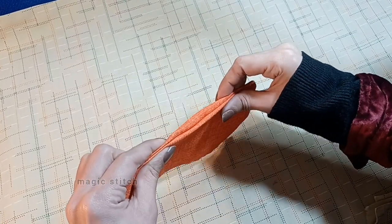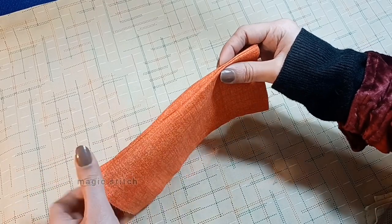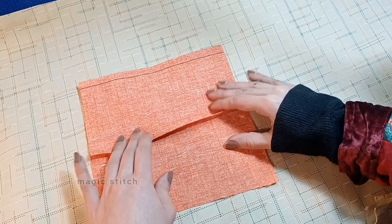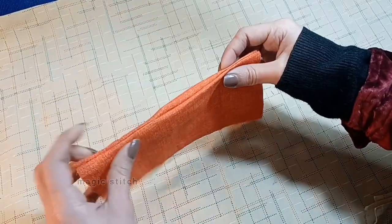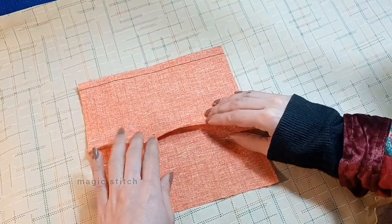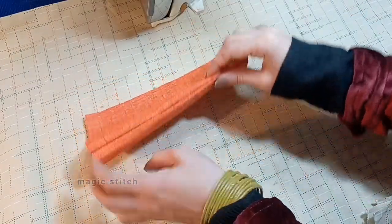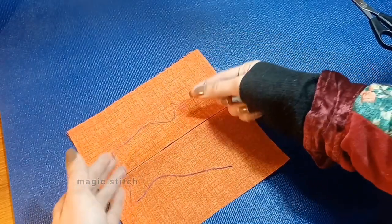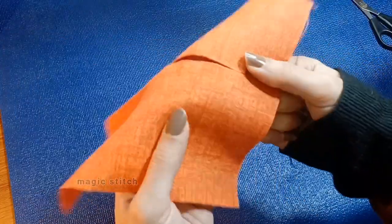This technique is particularly useful for closing openings in garments, pillows, stuffed toys, or other fabric items where a visible seam would detract from the overall appearance. Before you begin, iron or hand press the fabric where you want the seam to be. Thread the needle and make a knot at the end — I am doubling up the thread for extra strength.